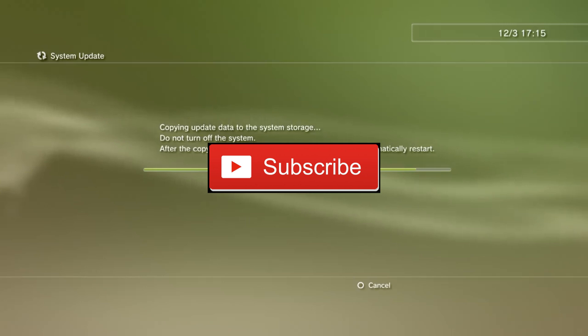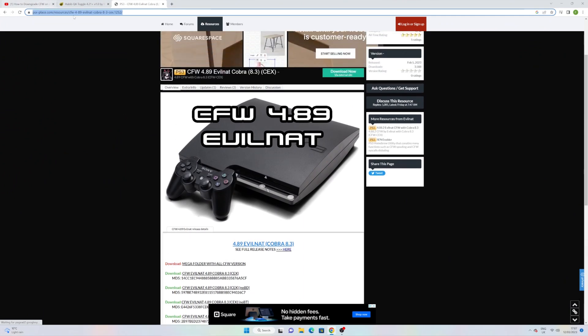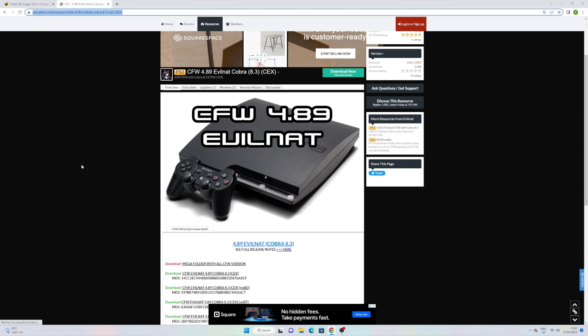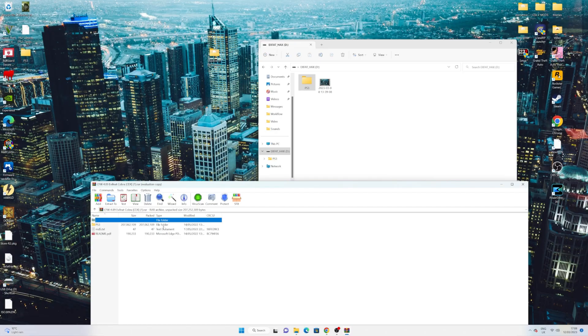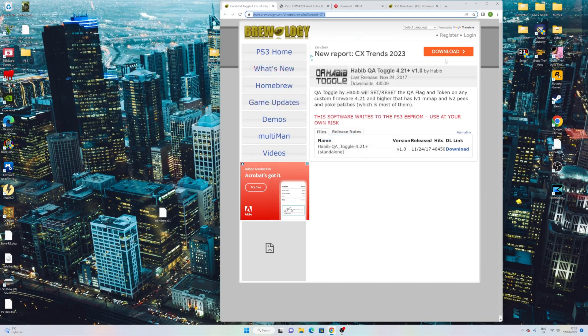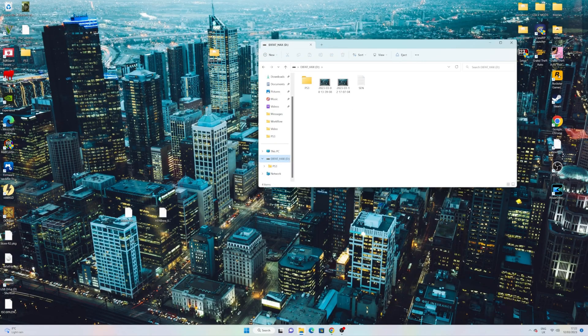Step one: on your PC or console, go ahead and download whatever custom firmware you want to downgrade to by using the list provided in the description. I will be downgrading to 4.89 after recently updating to 4.90. Once you've downloaded the firmware, plug in a USB and drag the folder named PS3 over to the USB. You will also need to download the Toggle QA app — a homebrew application that will allow you to downgrade the console undetected. Head to the link in the description to download it, and drag it to the USB as well, then eject.